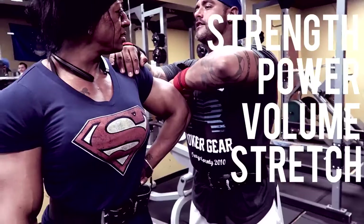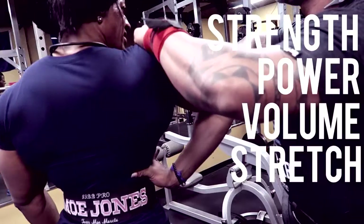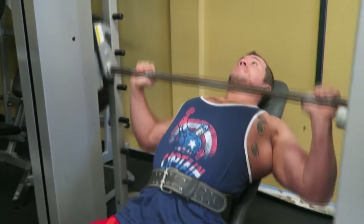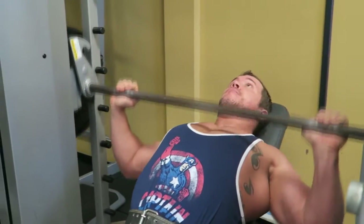We're going to incorporate a lot more band training toward the end, especially when we get to triceps. We're going to hit four components during chest and triceps: strength, power, volume, and stretch.